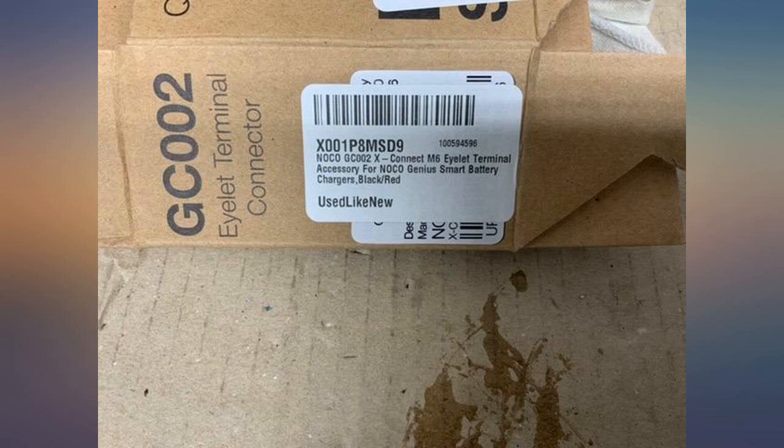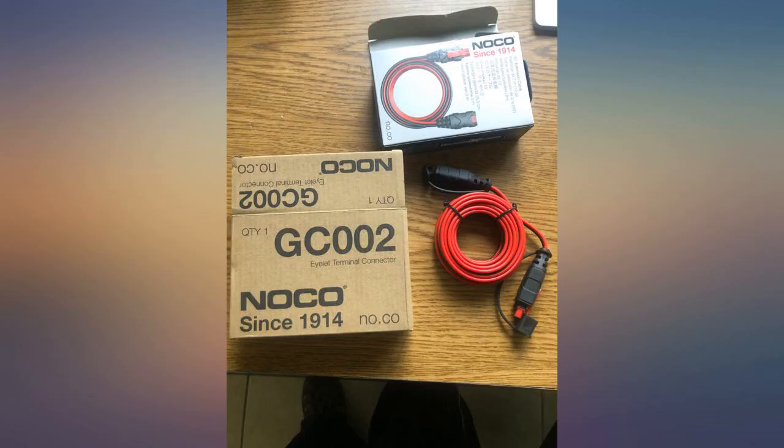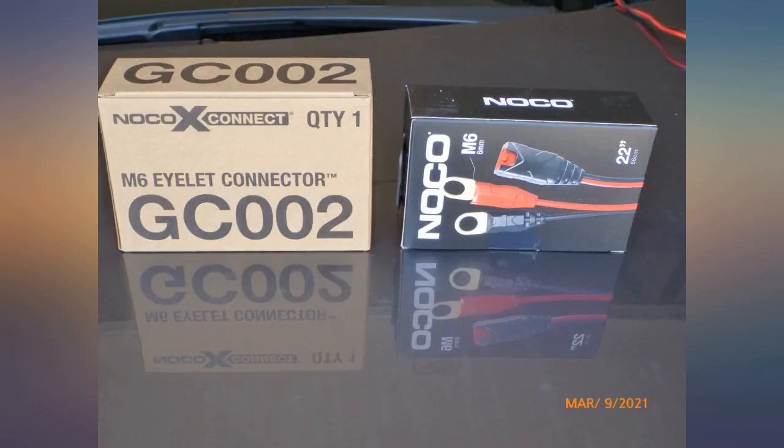I really like the Noco Genius chargers and I have these X-Connex installed on all my motorcycles so I can quickly and easily connect the charger without having to remove the seats, panels, etc. to get to the battery terminals. They work great and make charging and maintaining the batteries easy — easy to connect, fused, and easy to hide. Definitely worth the money spent and the time to install them.